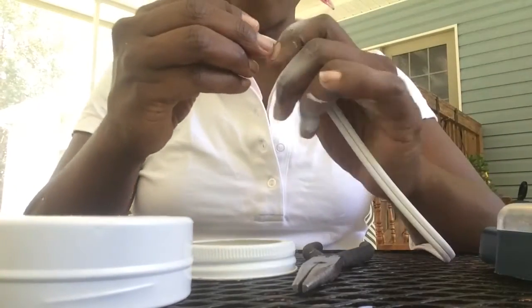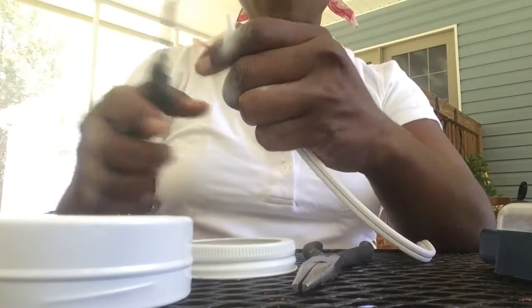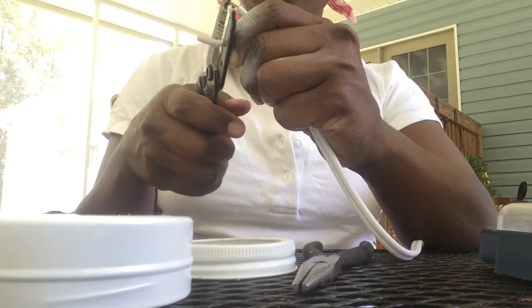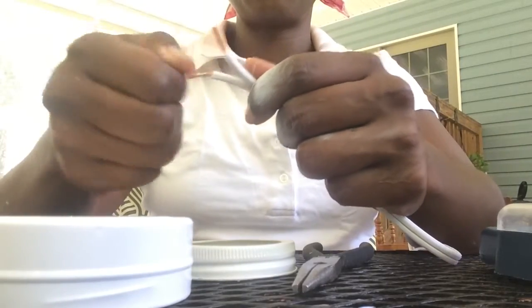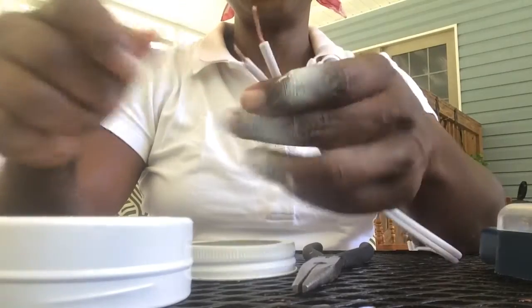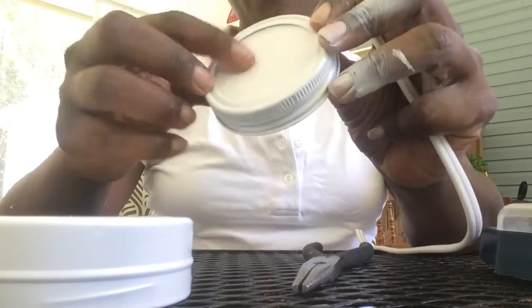With this lamp wire it doesn't matter too much which side is the neutral for the feed, but when it comes to wiring the light itself it will matter. You skin it out, and again with the wire strippers — I like to pre-twist them sometimes. There we go — that's the end that's going to be going up into the light.